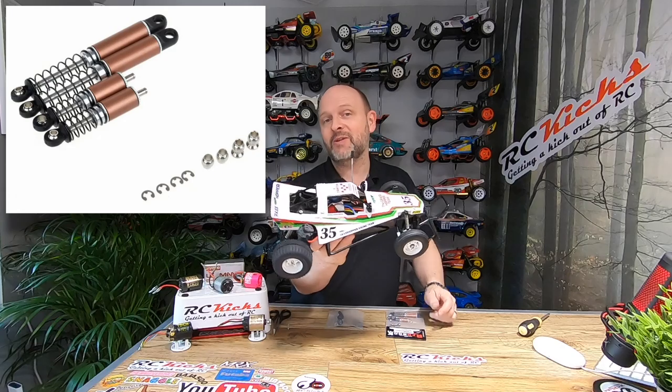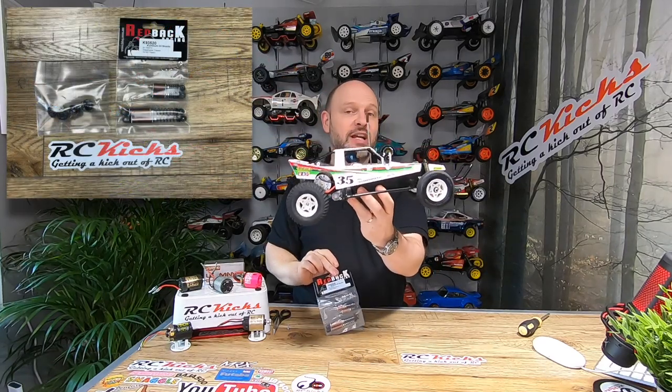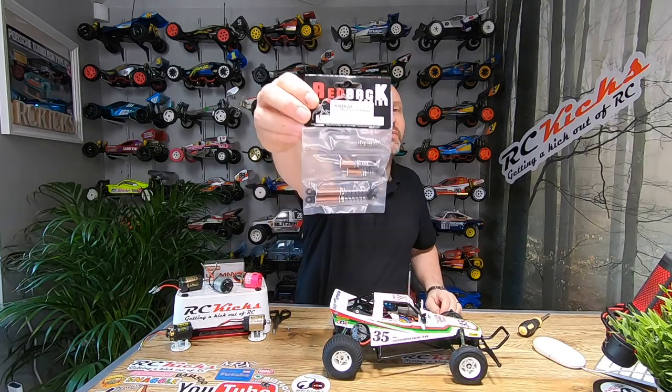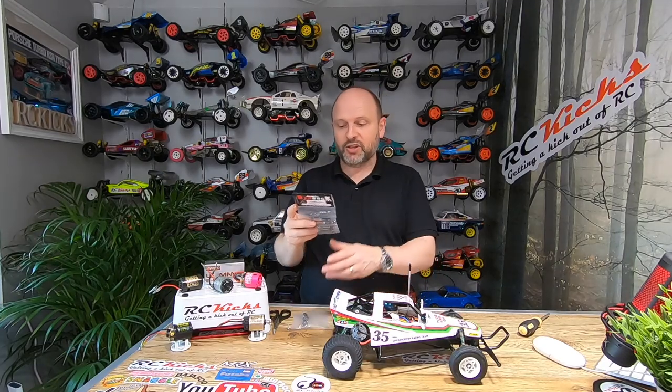I did a speed build on this — if you haven't seen that video, I'll put a link up here. What I wanted to do is upgrade the suspension. I found online in China someone who did a direct mod where you can put oil shocks on the chassis without actually adjusting the chassis, which I thought would be a great thing to do to see whether it would be any good.